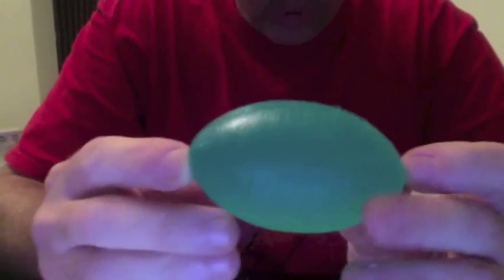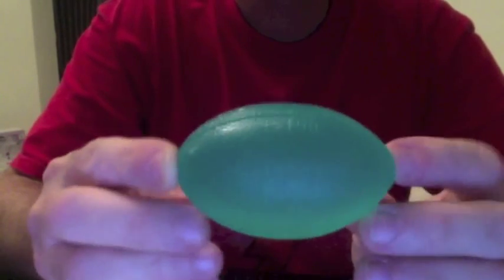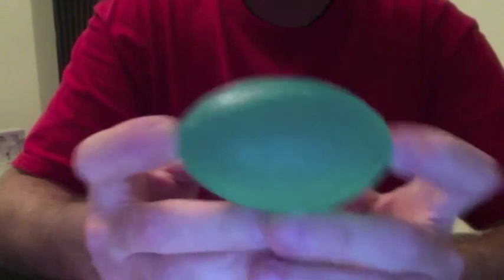Seems like it's a pretty good fit. And I'll see if I can make it explode when I sling it at the door in the apartment. So, we'll see what happens. Standby.